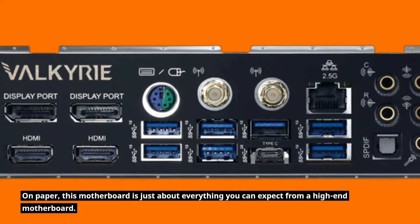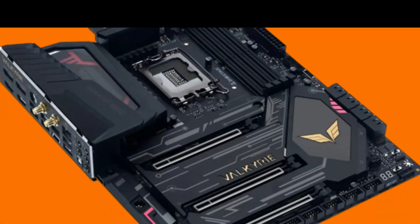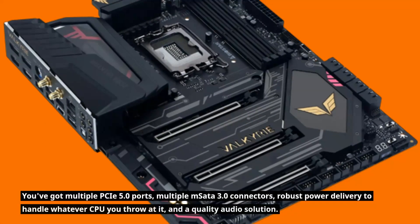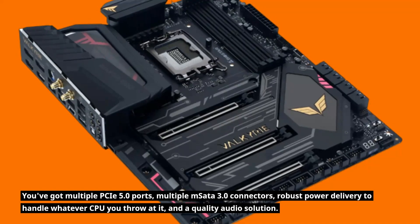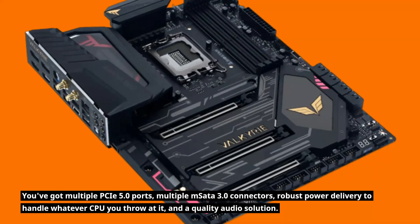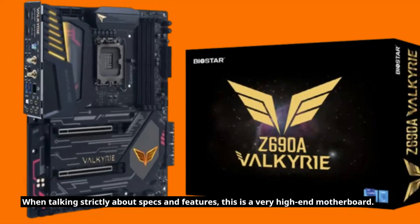On paper, this motherboard is just about everything you can expect from a high-end motherboard. You've got multiple USB 3.0 ports, multiple SATA 3.0 connectors, robust power delivery to handle whatever CPU you throw at it, and a quality audio solution. When talking strictly about specs and features, this is a very high-end motherboard.